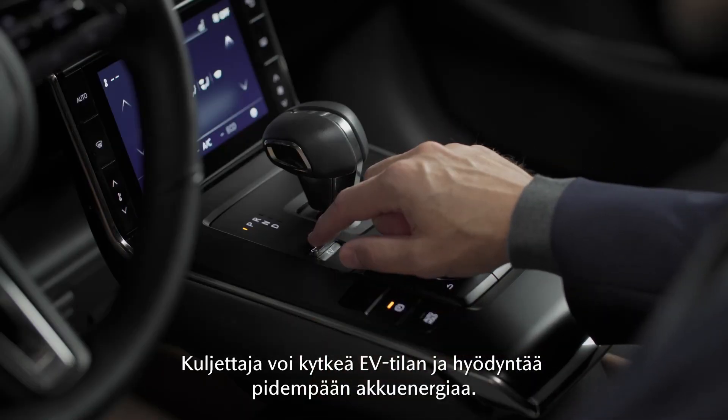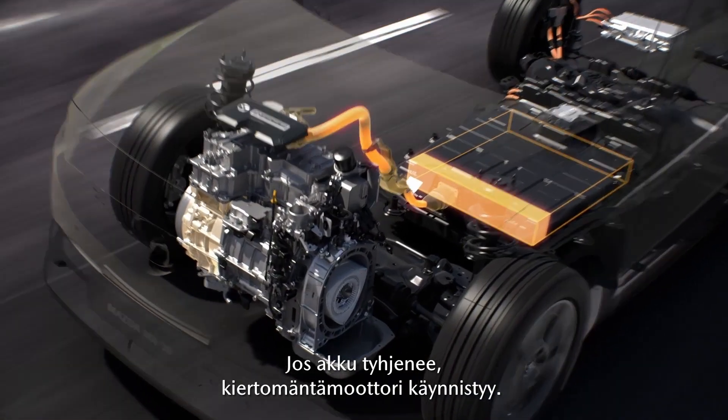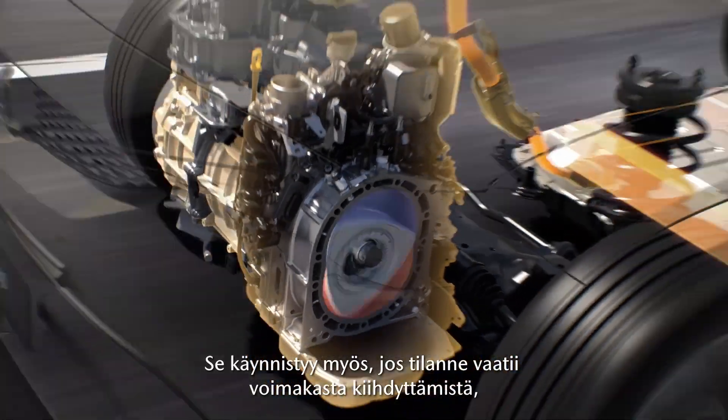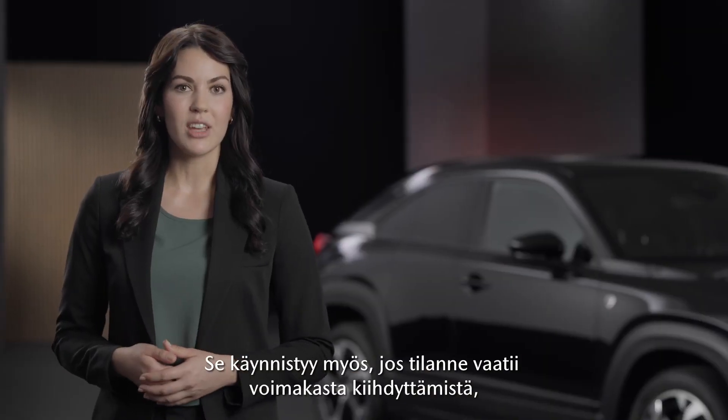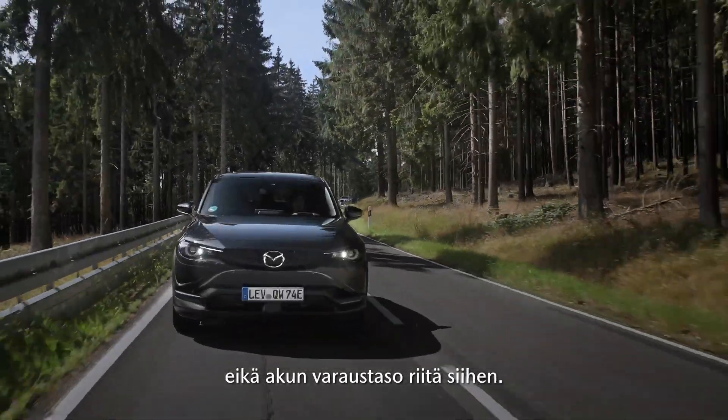Drivers can turn EV mode on to make longer use of the battery energy. Though if the battery is depleted, the rotary engine generator will activate. When the battery level is low it will also activate when very powerful acceleration is needed which cannot be provided by the remaining battery.